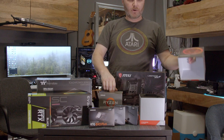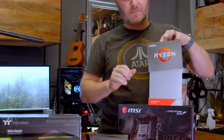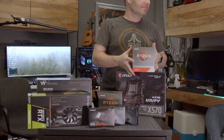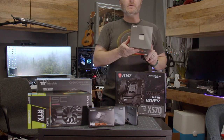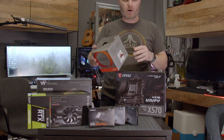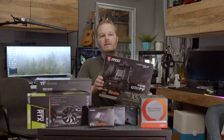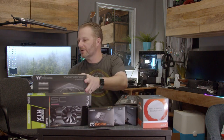The astute among you will notice that I have two processors sitting here. That's because Amazon shipped this one first, which came without the processor in it, but Amazon fixed it same day and the next day we had this one. This is going to be your Ryzen 3900X — it's a 12-core processor with 24 threads, and it'll go on this MSI MEG X570 motherboard. So we'll get started with that.